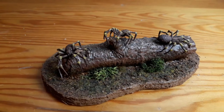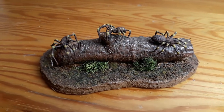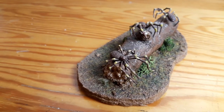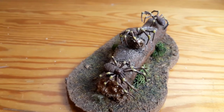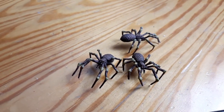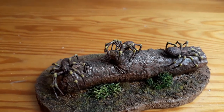And here's the final product. If you found this video helpful or useful, tell me down in the comments. Thank you very much for watching, see you next time.